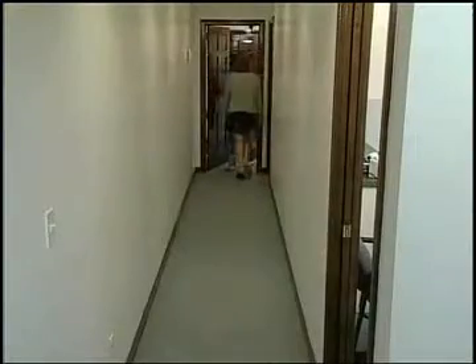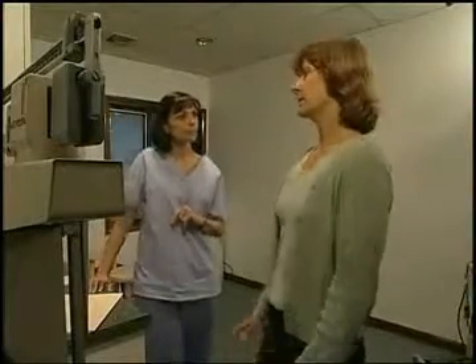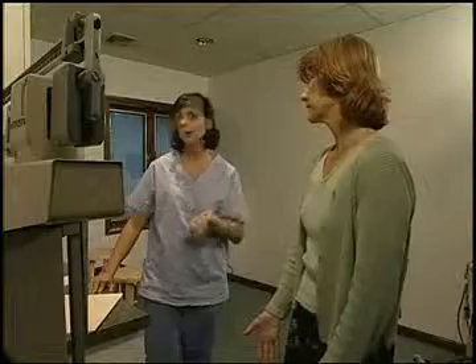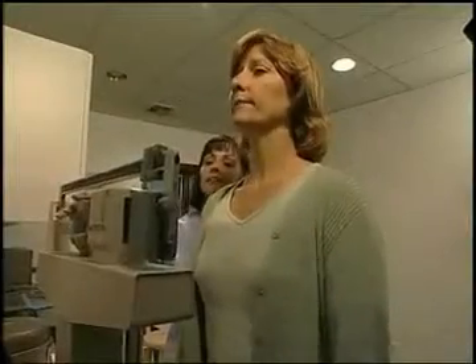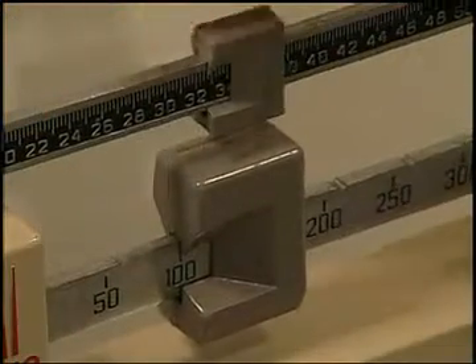First, we're going to step in here so I can weigh you. Oh, come on now, Jillian. A woman never wants anyone to know her weight. Can I take off my shoes? Absolutely, I always do. And remember, your chart is not a public document. And I'm thankful for that. But I don't want to know either, so don't tell me, okay? No problem.